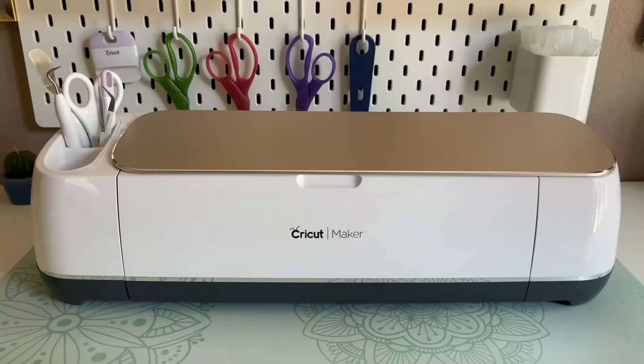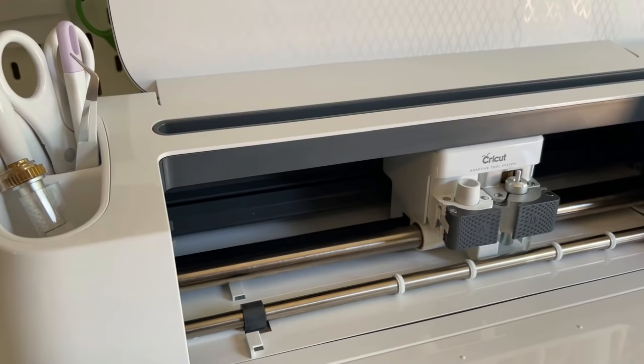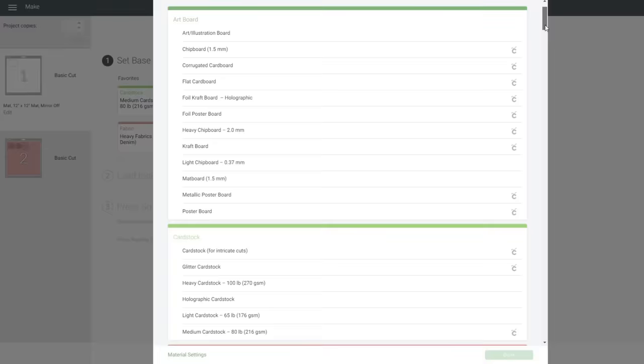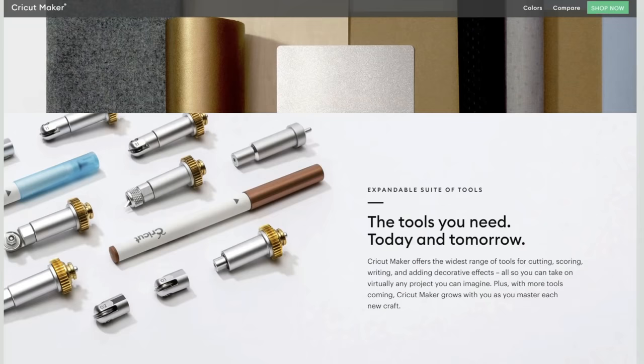Before we get into the DIYs, I want to take a moment and thank Cricut for sponsoring today's video. I've been using the Cricut Explore Air 2 for several years and I absolutely love that machine and all of the home decor projects I've made with it. But I wanted to push my crafting capabilities a little further so earlier this year I purchased the Cricut Maker and it has allowed me to do just that. The Maker has all of the capabilities of the Explore Air 2 and much more. It can accurately cut over 300 materials from delicate materials like crepe paper, tulle, and washi sheet to thicker materials like basswood, matte board, and leather.